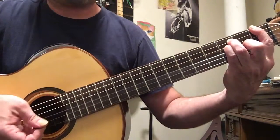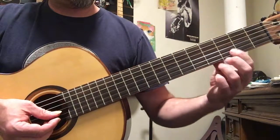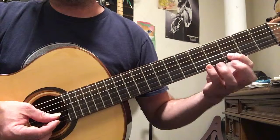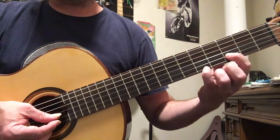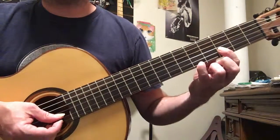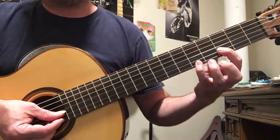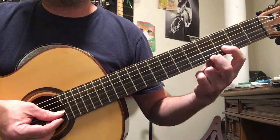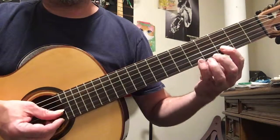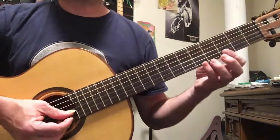Then take your index finger and put it on the third fret of the second string, and put your third finger or pinky on the fifth fret of the first string — I use my pinky, but it doesn't matter. Strum the first and second strings at the same time, then mute it. Then replace the high note with the fourth fret of the first string, keeping your index where it was. This riff happens four times.